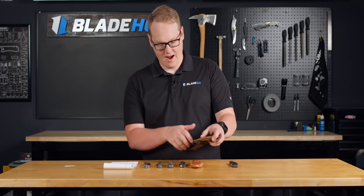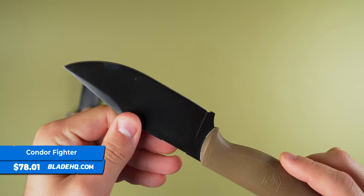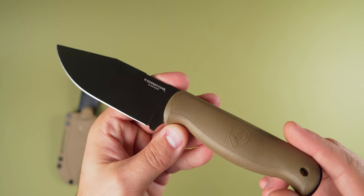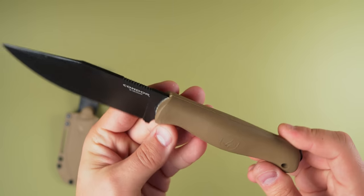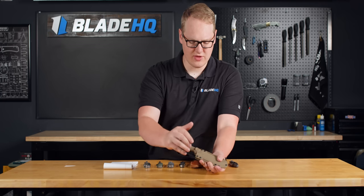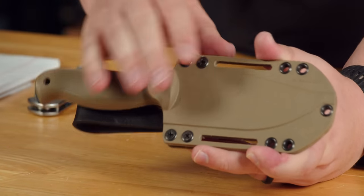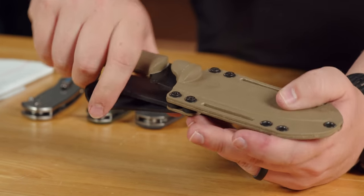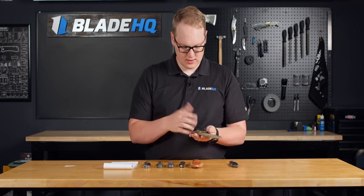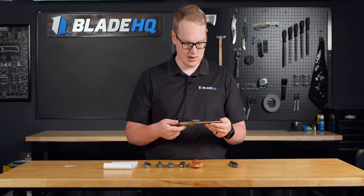Speaking of tactical, next up we have the Condor Knives Fighter. Condor is made in El Salvador, and their knives are typically known for their bushcraft applications — they make a lot of machetes too. This is the first one I've seen that felt like a purpose-built tactical tool. It's got a sheath that reminds me a lot of those KA-BAR Beckers that have been coming out lately — the Harpoon and the Nesmuk both have a sheath a lot like this one. The retention is right there, and you can move the strap to the other side, mount it upside down, vertical, sideways, on a molle vest or on a pack.